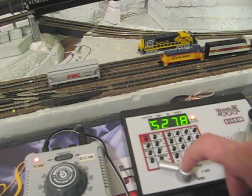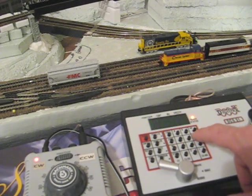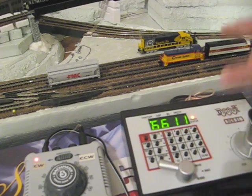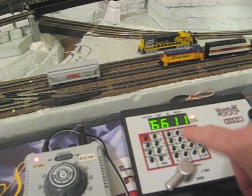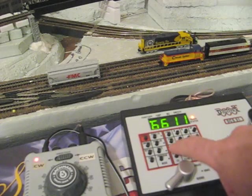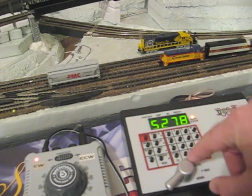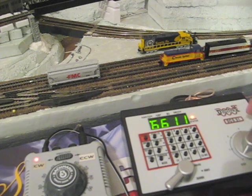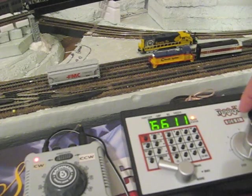Now it's in reverse. So now we're going to go: loco 6611. Now we've got our lead locomotive selected. We're going to make sure that he's set to forward direction, and then connect the two: MU, 5278 plus. Now 5278 has been added to the MU, and they will both drive together in the forward and reverse directions.